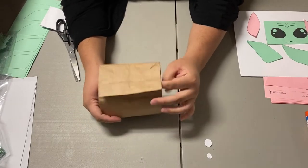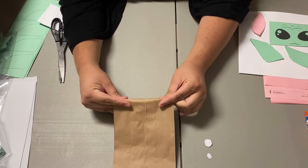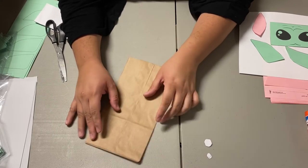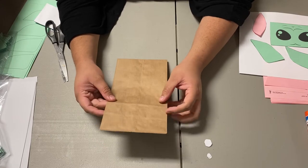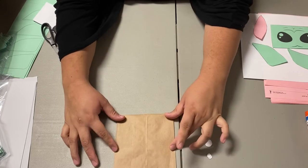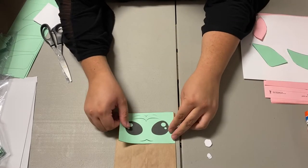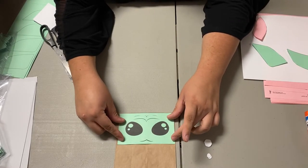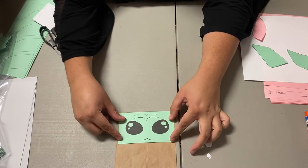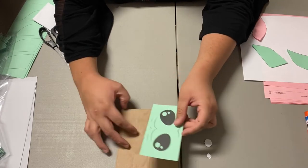Here is the bottom of our bag, so this will be our top. I'm going to just fold a little crease right there so I can know where my top is. This right here is where my face needs to go. All I need to do now is align my face there and make sure it fits — and it does. What I'm going to do next is glue down the white circles.